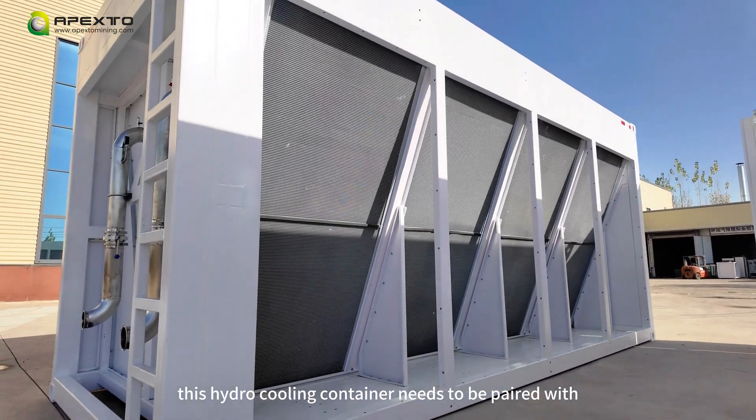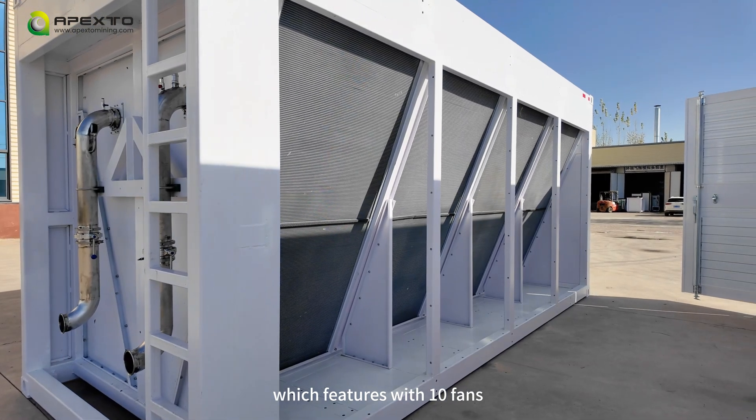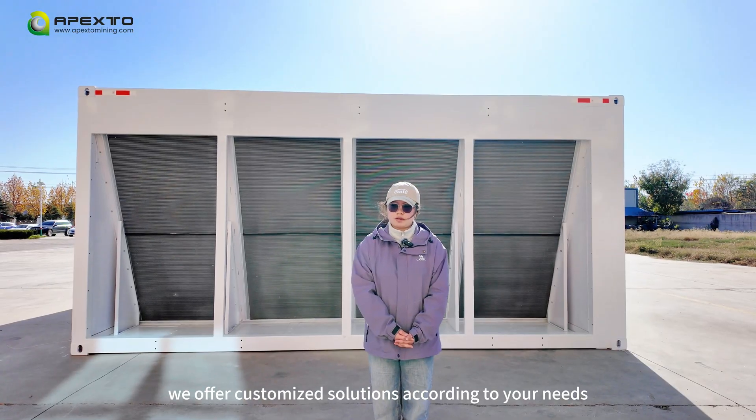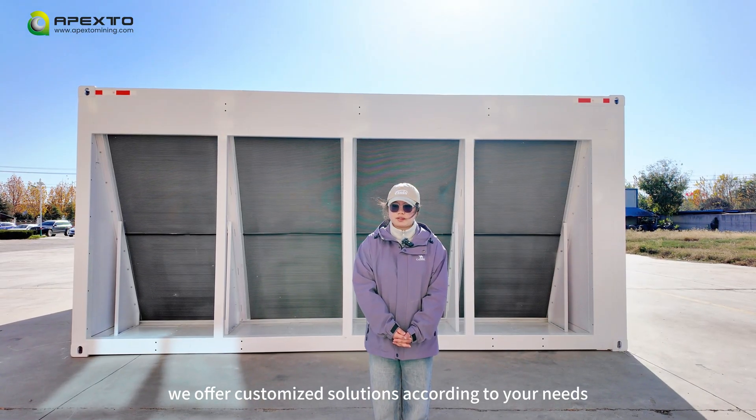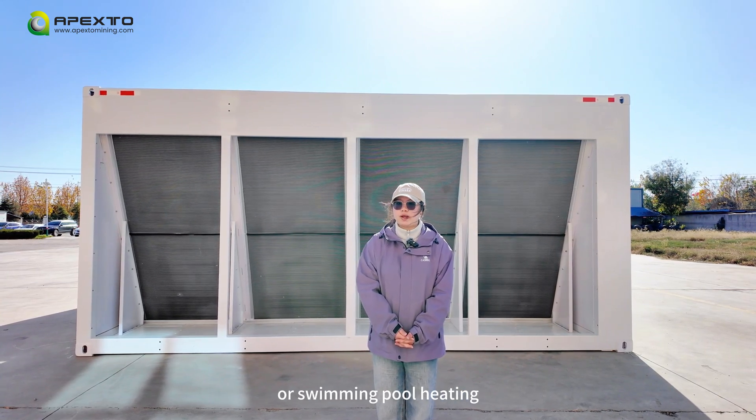This hydrocooling container needs to be paired with a dry cooling tower container, which features 10 fans. We offer customized solutions according to your needs, and all our cabinets can support heating for home heating or mining port heating.